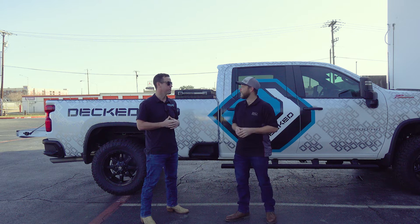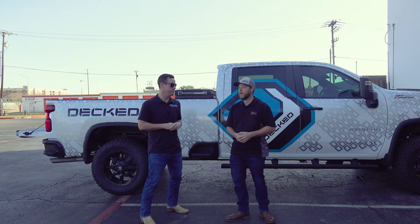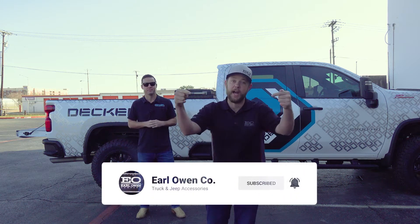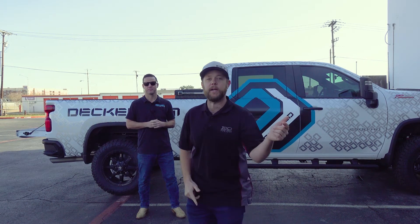Rhett, we want to thank you for coming out today and showing us the all-new DECT toolbox. Thank you guys for having me out. If you like this video, go ahead and smash that like button and don't forget to subscribe if you haven't already. Leave us a comment below and let us know what you think about the all-new DECT toolbox. See y'all next week.